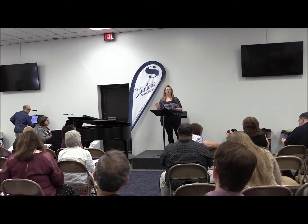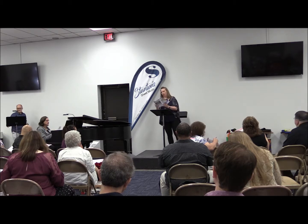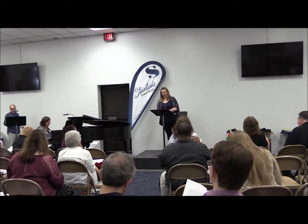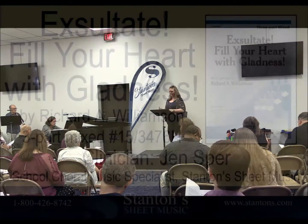Fill your heart with gladness. Gladness. There's nothing I hate more than a choir that acquires things. Gladness. You can really do some good work on that in a piece like this. Seventh to eighth grade — I like how it steps into those independent vocal lines, building those kinds of skills.